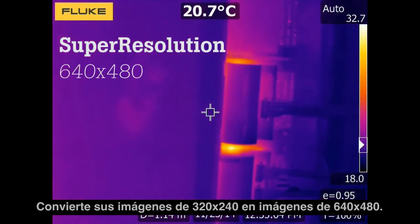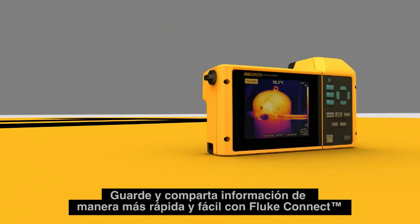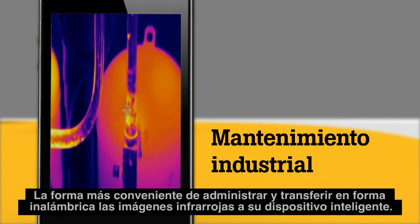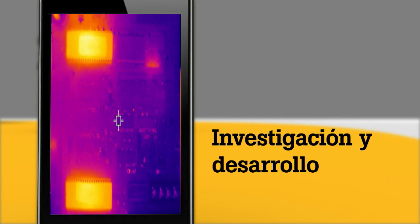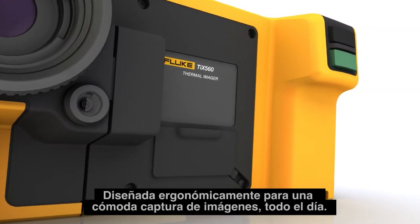That turns your 320 by 240 images into 640 by 480 images. Save and share data faster and easier with Fluke Connect — the most convenient way to manage and wirelessly transfer infrared images to your smart device.